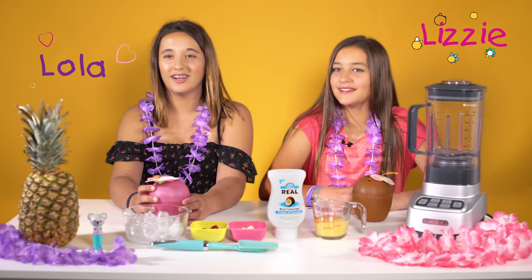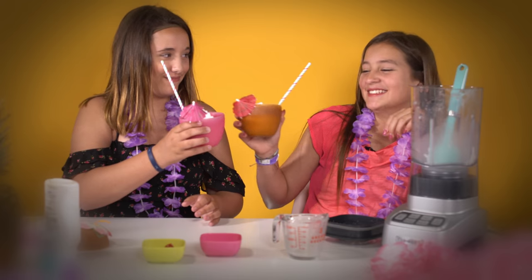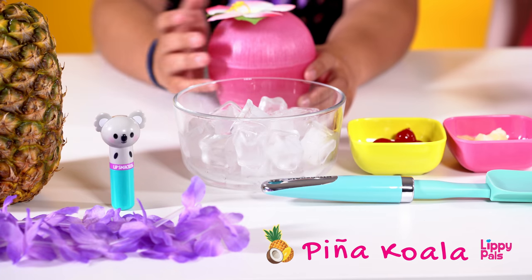Hi, I'm Lizzie. And I'm Lola. We're going to show you how to make non-alcoholic pina coladas. These refreshing summer drinks are a new representative of our newest lip smacker, Pina Koala.